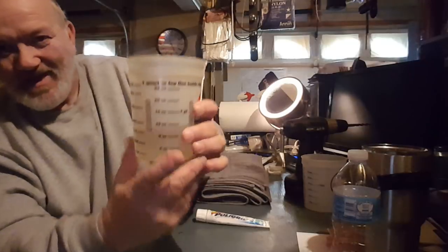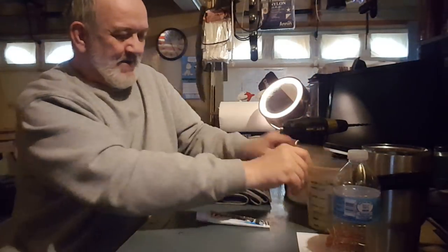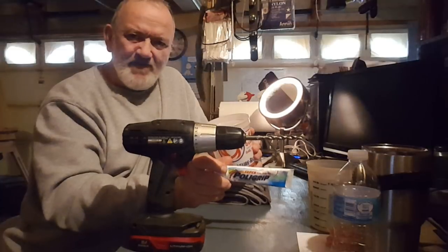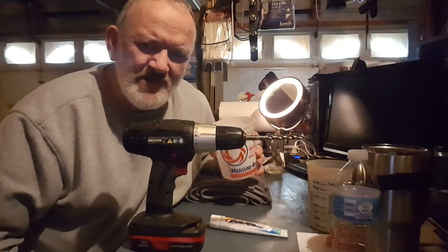Right here I've got a glass of water about that high. I've got an empty glass here, which I'm going to go ahead and drill a hole through the bottom of it, and then I'm going to take the polygrip, cover up the hole, and pour that water and see if it will actually hold.